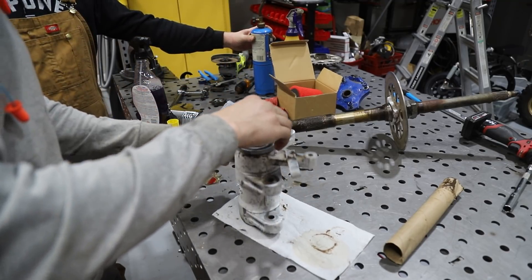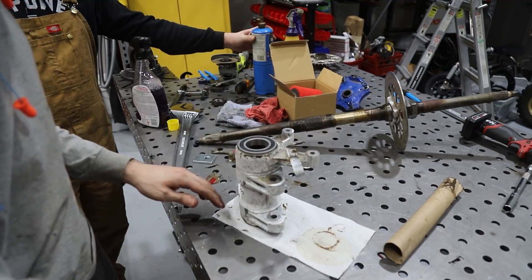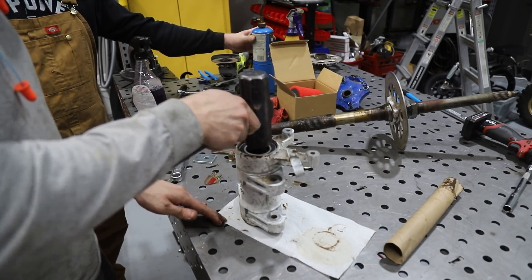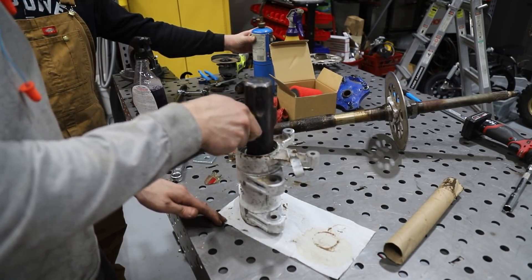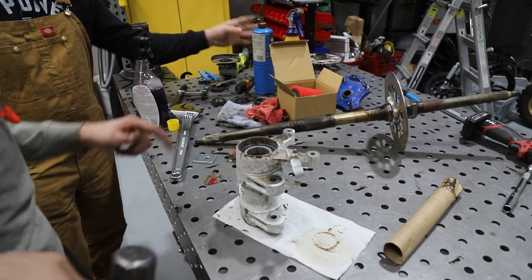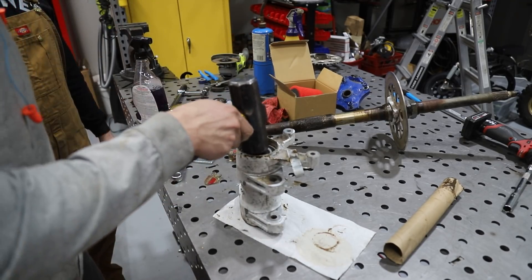We had these bearings sitting in the freezer so they should go in very easily — just a little tap. Nice. A lot easier than taking them out.